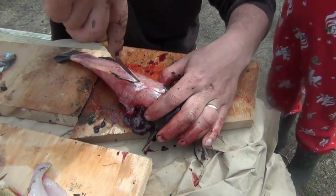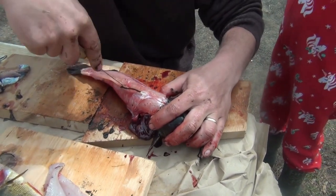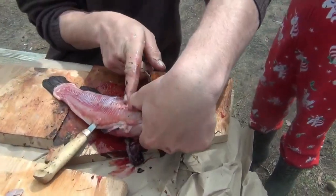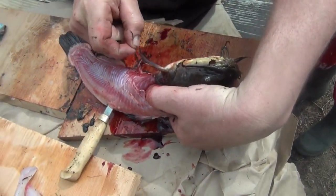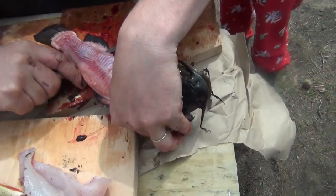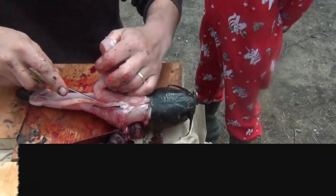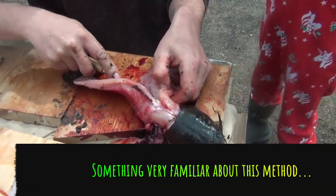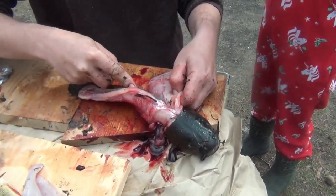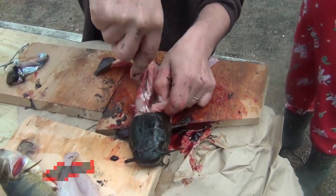Once you've got the skin removed, you've got this spine line all the way across the top. You're going to follow as close to that as possible — the further you get away from it, the more meat you waste. We stayed up till 11 o'clock catching bullheads, we don't want to waste any meat. Once you get past where the stomach is, just past this fin, you can punch right through and slide down to the end.